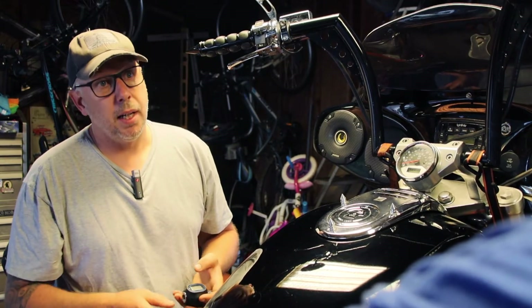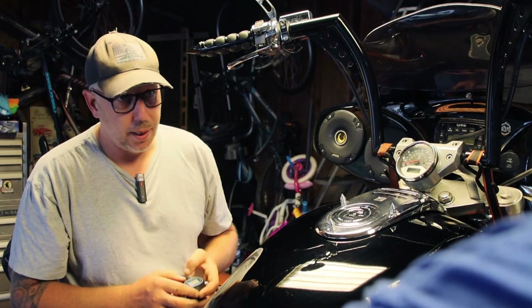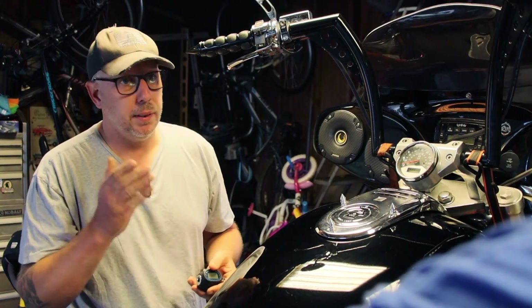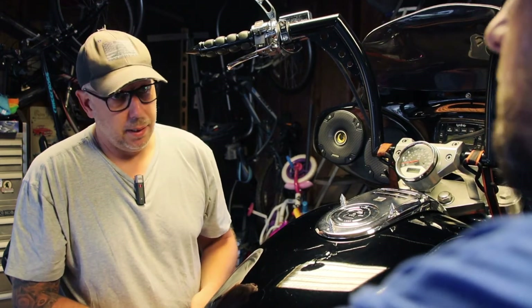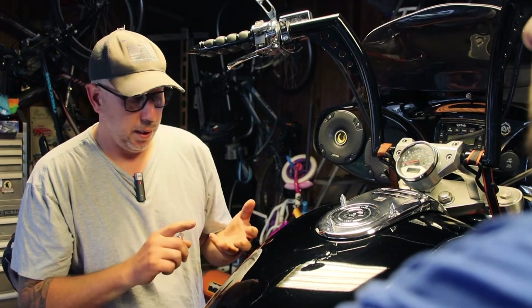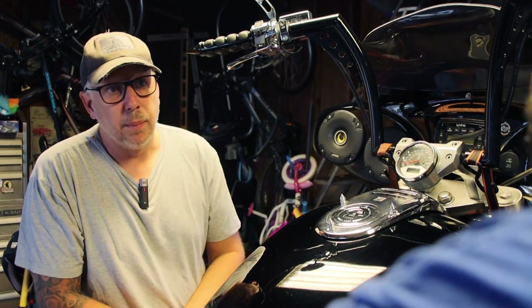Instead of having to preset each individual torque, take it off, preset it again, take it off — with your standard torque wrench you have to set the torque every time you change, and sometimes have to get different torque wrenches. Exactly. Your standard torque wrench is a foot pound torque wrench, or an inch pound torque wrench, or Newton meters — and you have to change every single time.